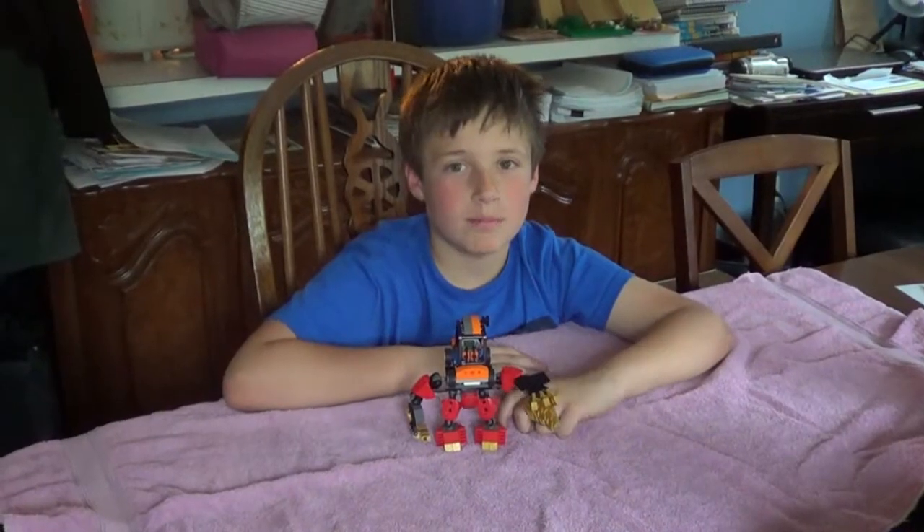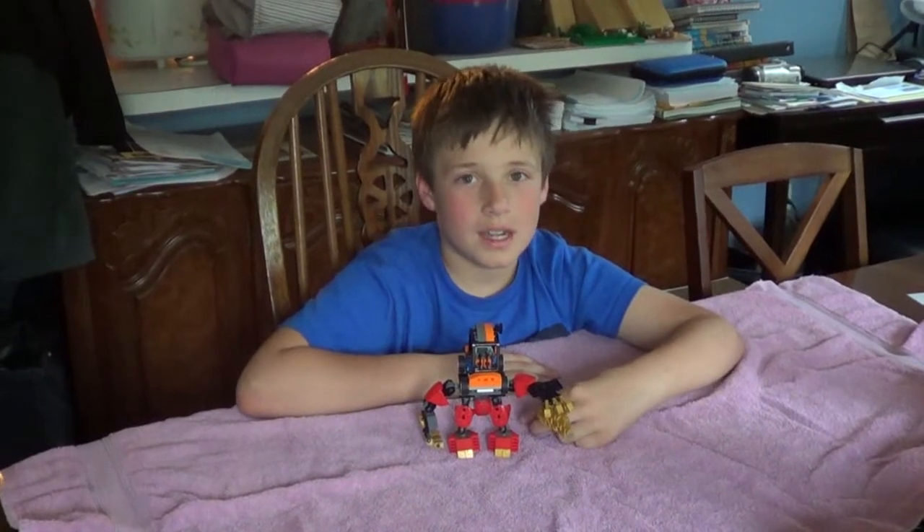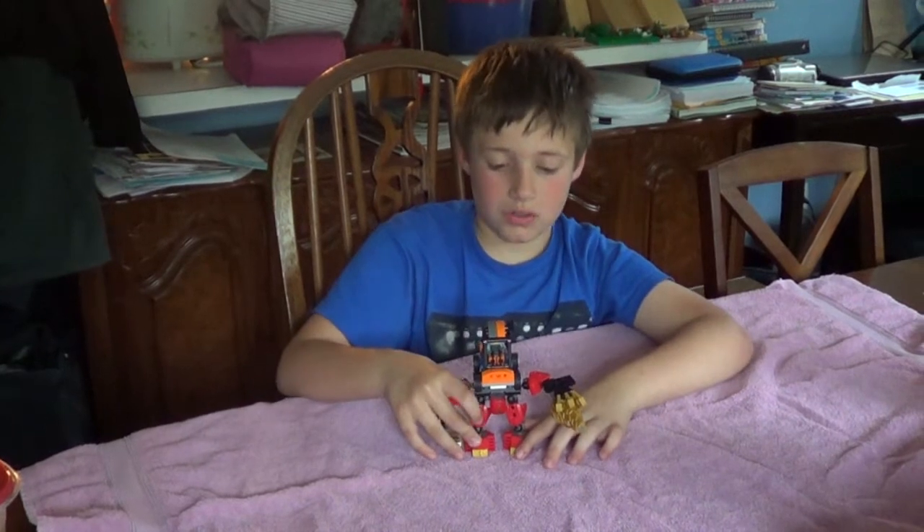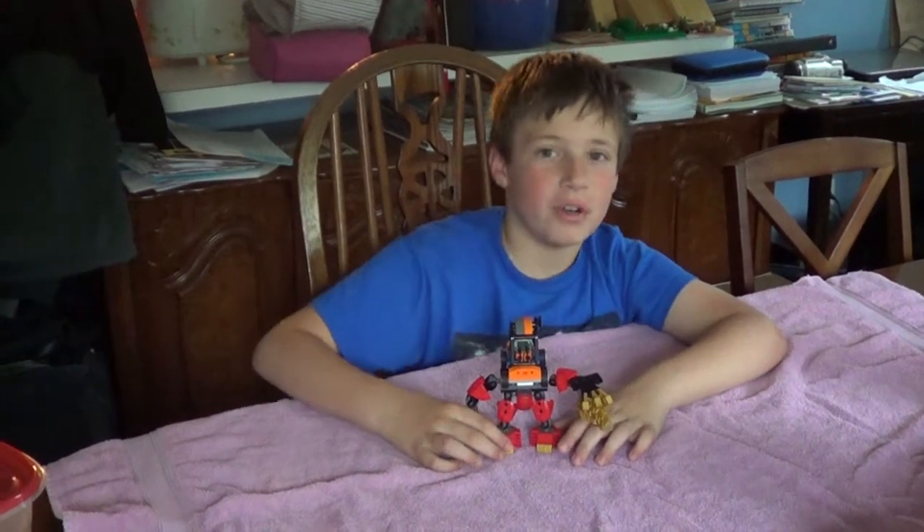Hello everyone, my name is Michael and today I'm going to be reviewing the Drill 8.0.